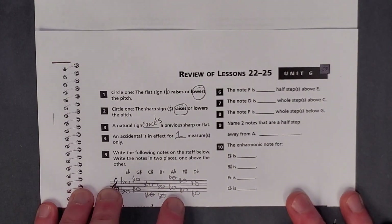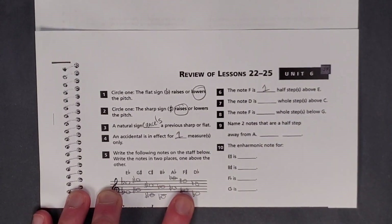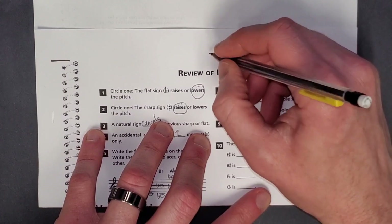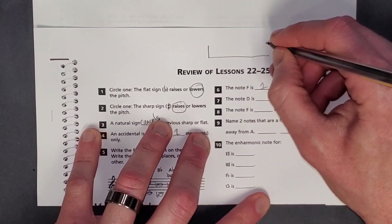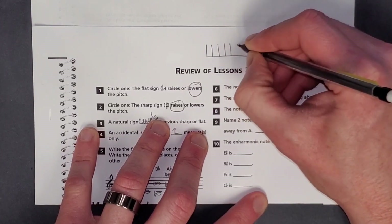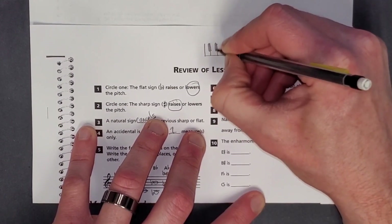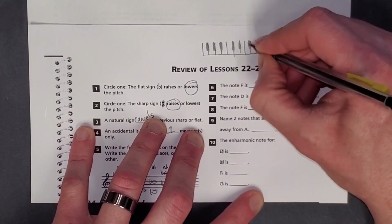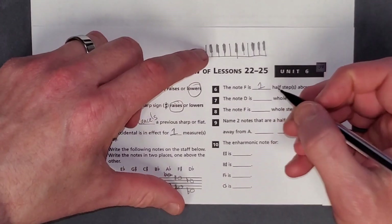Number 6: the note F is one half step above E. I highly recommend checking out a keyboard. If you don't have a keyboard in front of you, it's good to have one. What I would always do in music theory tests — I'll show you how to draw it. In college when I took music theory tests, I would just draw a keyboard: make the frame, then make evenly spaced lines, then put three black keys, then two black keys, then three black keys. That helps you have some sort of a reference when working on this step.